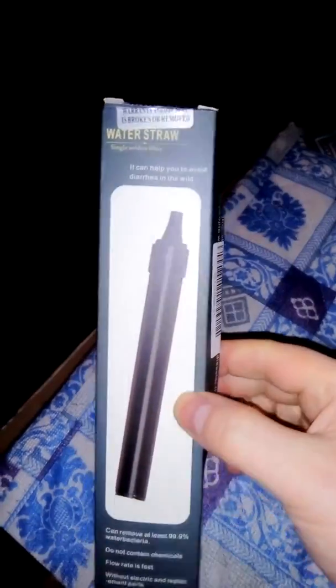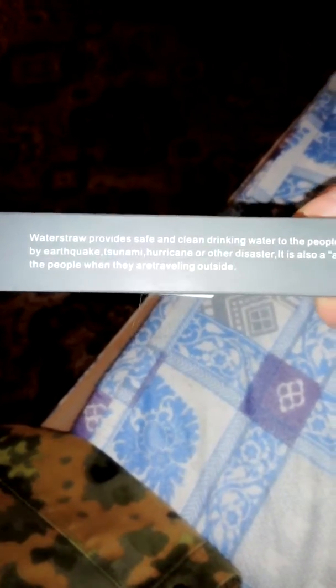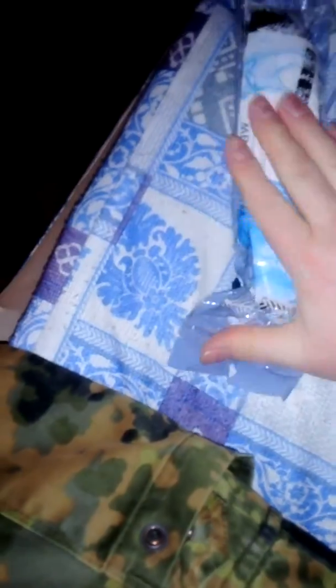Anyway, my first water store. It's come from China, like everything else does. I've cut the seal. There you go. One water store.